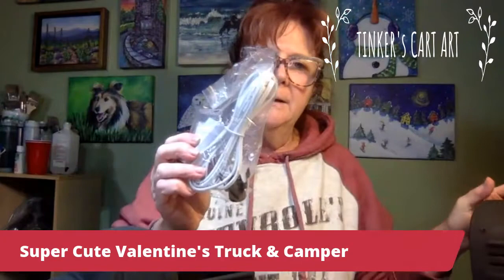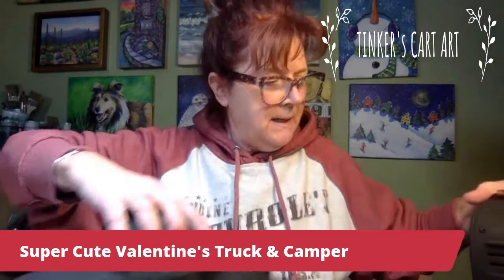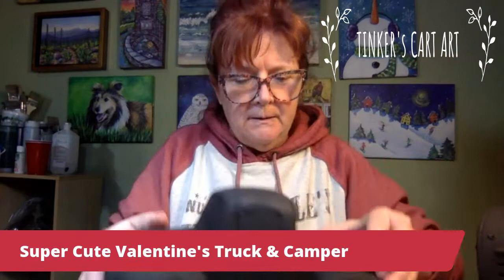The camper lights up — it comes with a little light kit and a little light bulb. It does not have all the little Christmas tree lights in, but it does light up, which is cool. The truck does not light up, but we're going to put some interesting things in the bed of the truck. You could also put candy hearts, little bags of Valentine's candy. It would be kind of cute.